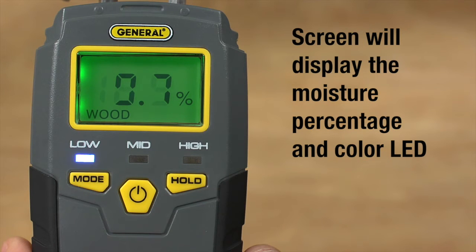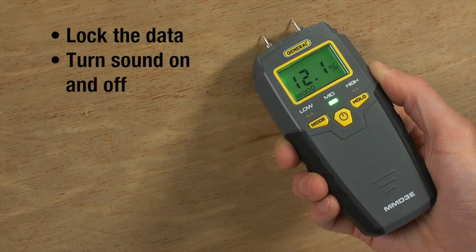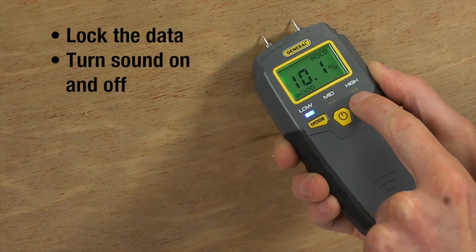You'll see a blue LED light up to indicate low moisture, a green LED to indicate mid-level, and a red LED with a beeper sound for high levels. With the hold button, you can lock the data and turn sound on or off. Press briefly to lock the data, or hold for 3 seconds to turn the sound on or off.